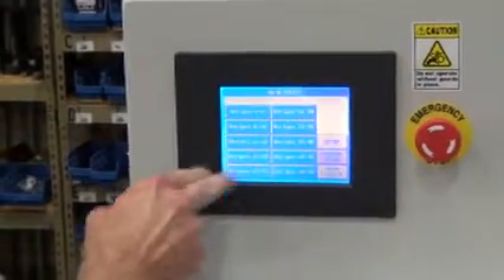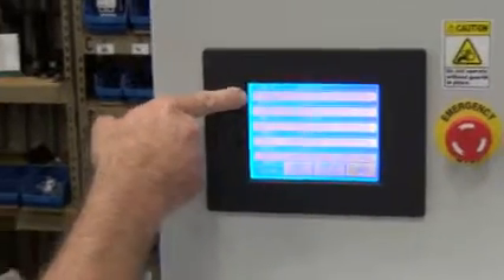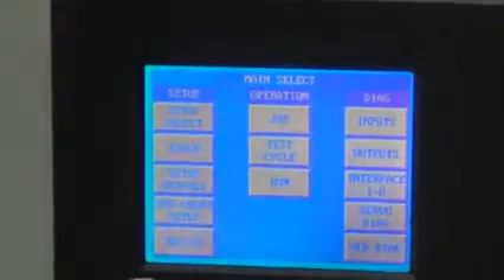Go to the recipe select button. This is 7/16th round stock. We'll load it. Go back to the main screen.